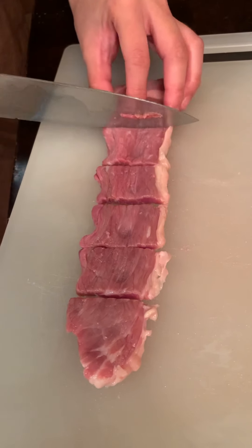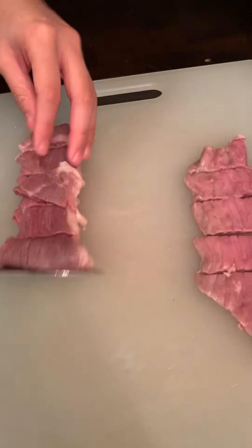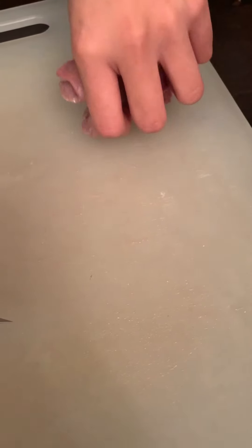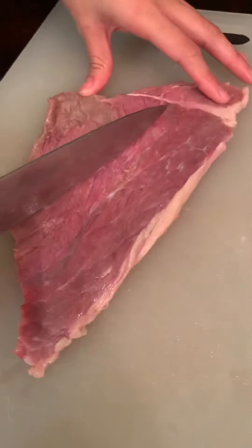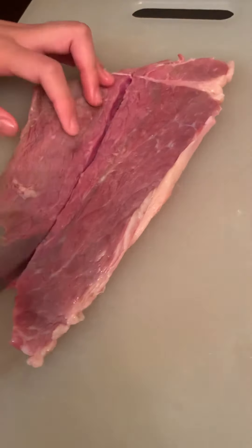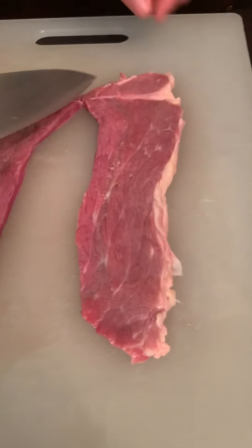When you eat you can have this as a steak, in your noodle soup, or we normally use this to make tapa as well — beef tapa. You just have to marinate with soy sauce, lemon, salt, and pepper, marinate overnight, and then the next day you can fry it. It tastes so yummy with fried rice. So we're almost done cutting this Angus beef meat.